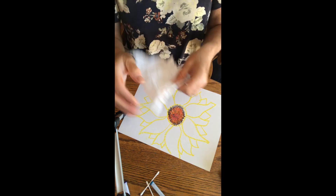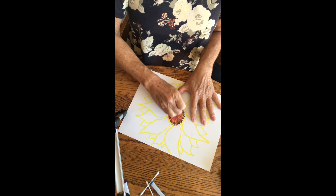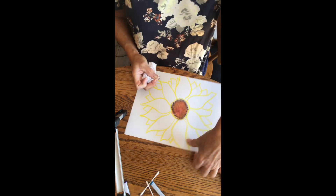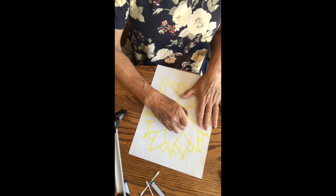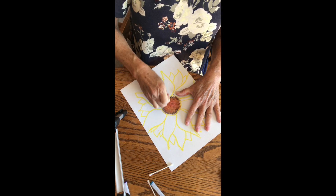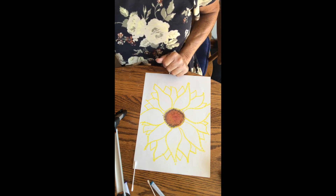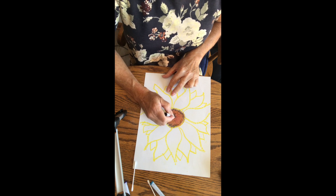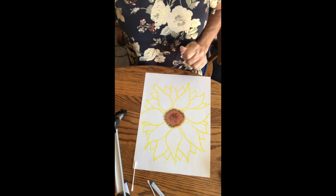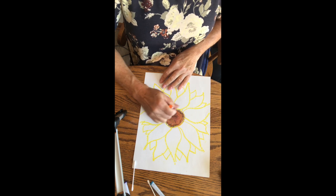For the blending, you can take your tissue paper and you do have to apply a little bit of pressure — just swipe it around. Sometimes it's easy to turn your paper so you've got coverage. I think I want a little bit more brown in there. It's a little dark around the edges so I'm going to put a little bit more orange.